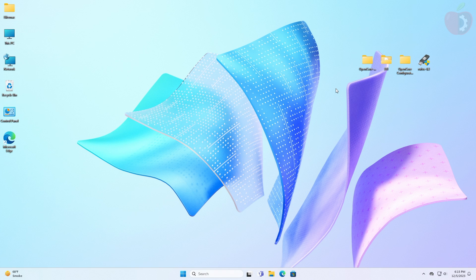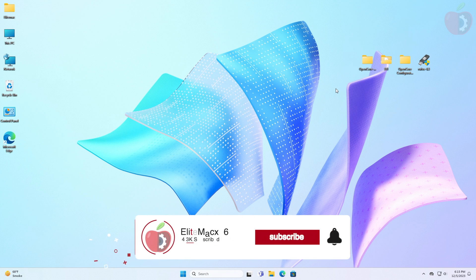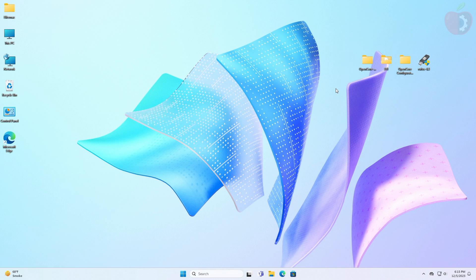Hey guys, welcome back to the channel. Today in this video I'm going to show how to install macOS Sonoma on Intel NUCs. Before starting, if you haven't subscribed to our channel, please go and subscribe and stay connected for the latest updates. So without further ado, let's get started.